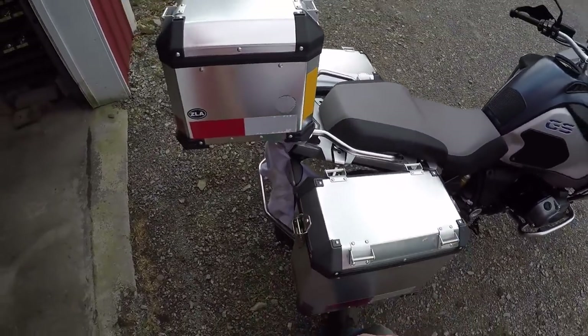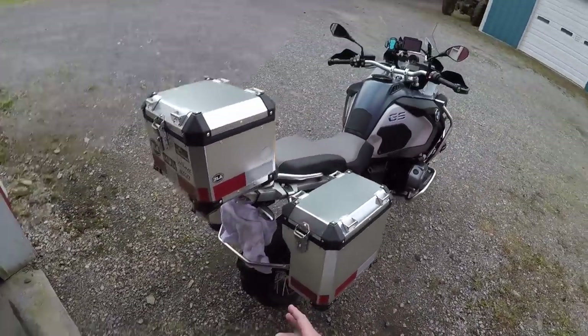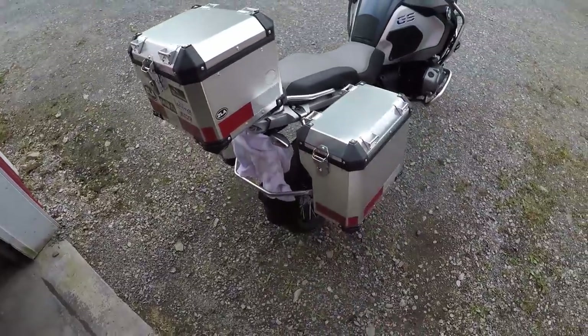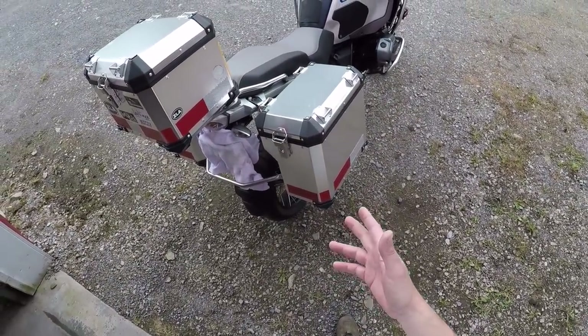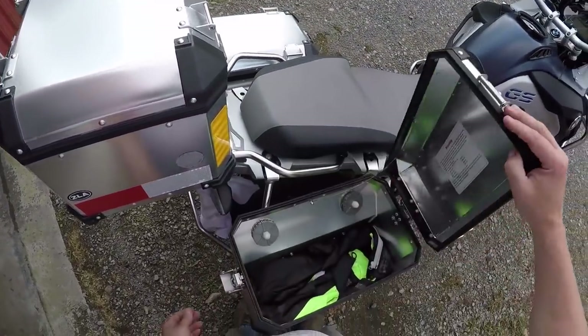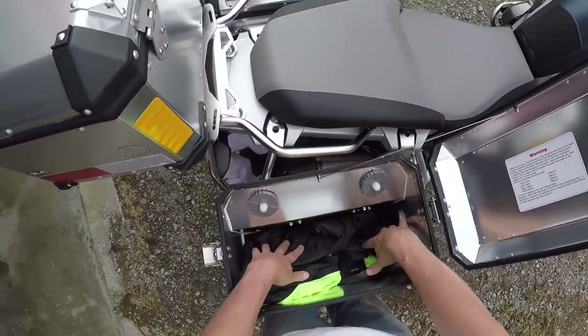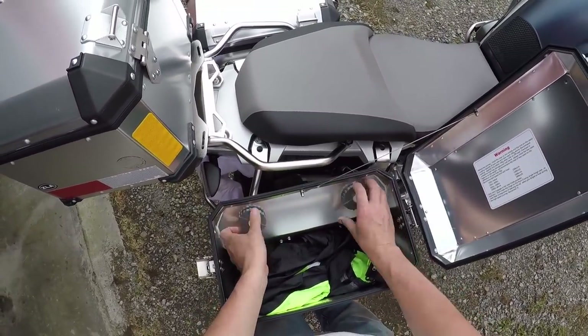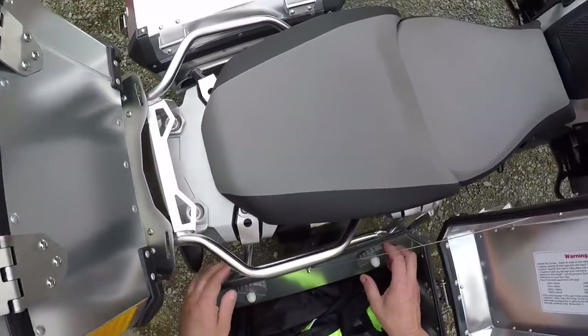The side panniers were $600 and they use the existing setup — on the GS Adventure you've already got your racks and they're made to work with the factory rack.